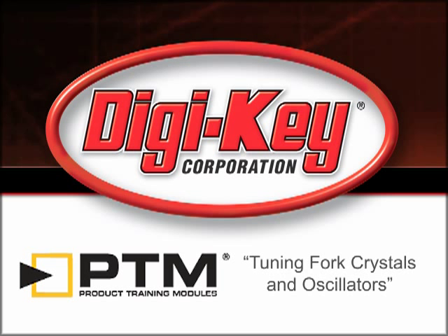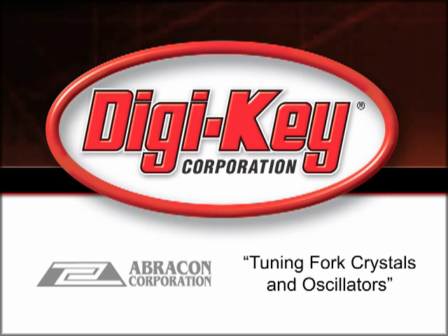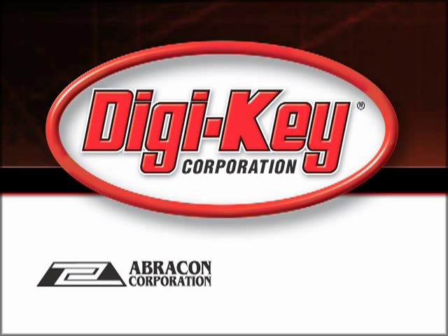The Tuning Fork Crystals and Oscillators Product Training Module, provided by Digikey and Abracon Corporation, discusses the features and benefits of the Tuning Fork Crystals and Oscillators available.